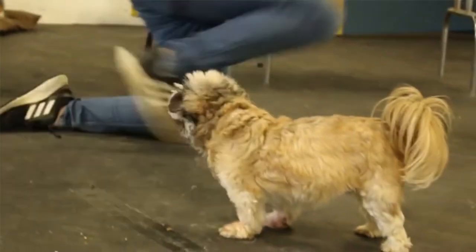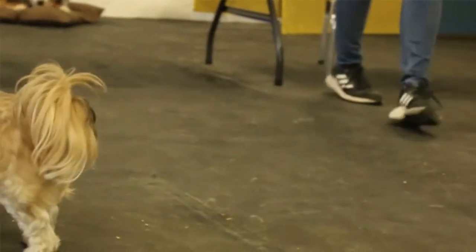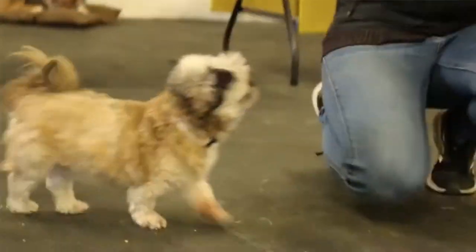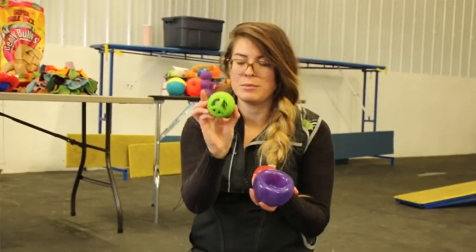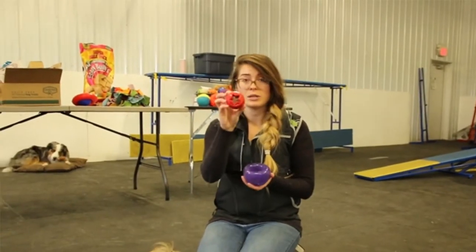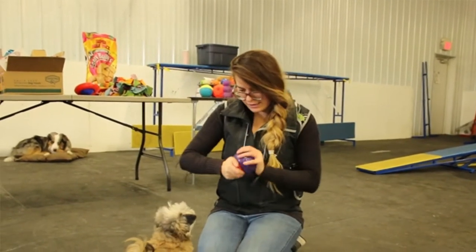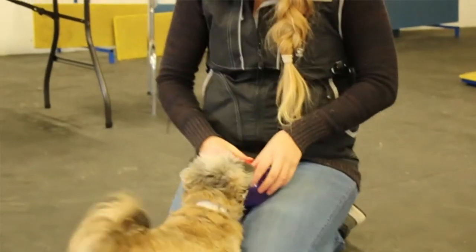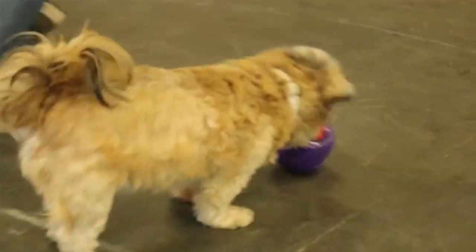I'm going to put something in there. I assume that's why it comes with these inserts. You can put in a peace sign, which is a higher difficulty, or a star, which is a lower difficulty — the treats can kind of go through there. Just put it in there. So now Chloe can't just steal the treats at the bottom; she's going to have to actually work to get them out.